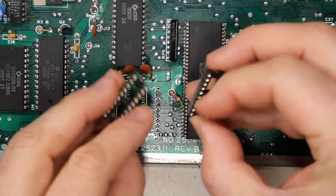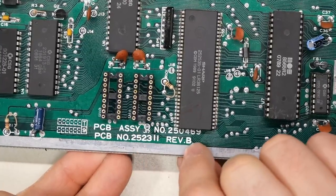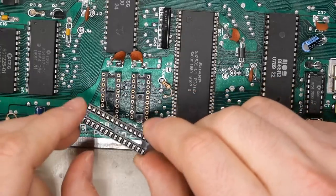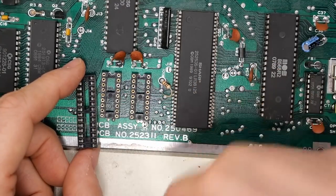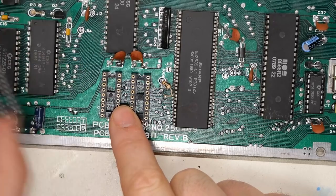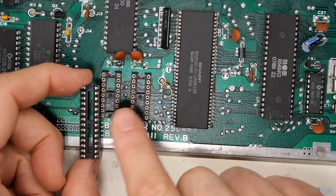Two RAM chips removed. I always use these round-hole type sockets — you can get them from AliExpress or eBay very inexpensively. I personally prefer round-hole over the double-wipe type, because the double-wipe ones can get damaged relatively easily. If you install a double-wipe socket and put in a chip that's previously been desoldered — with legs a little covered in solder — I've actually had those get damaged. Round-hole sockets, that doesn't happen. They are harder to insert chips into since the holes are less forgiving, but in the long run I prefer them.